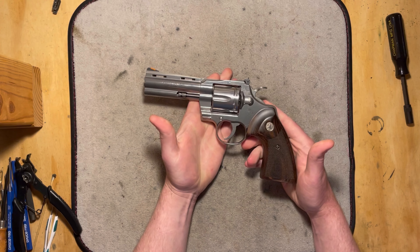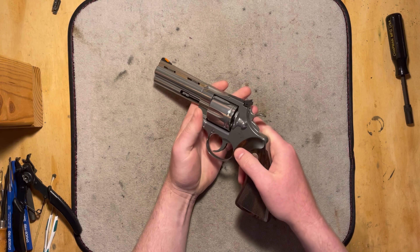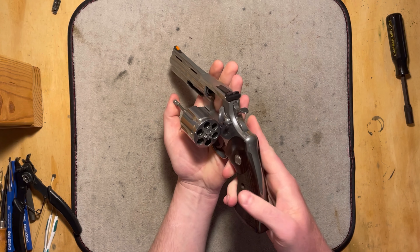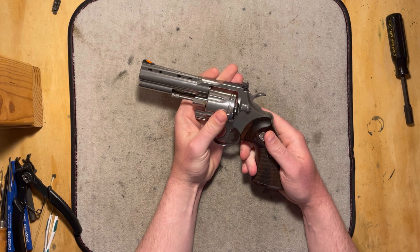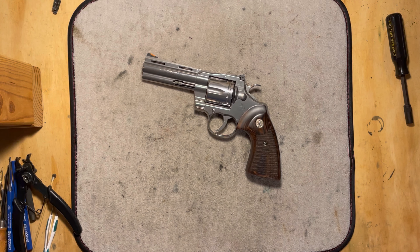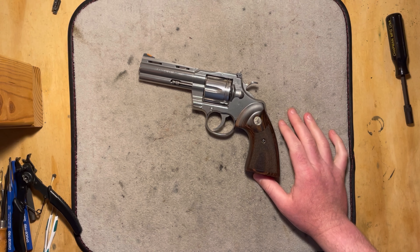He starts by showing you in the animation how it loads. You have your thumb piece here that just pulls back and the cylinder can swing out. There's your extractor rod. Let's go ahead and get the side plate off so that you guys can see the details of the internals and we'll get to looking at that more closely.